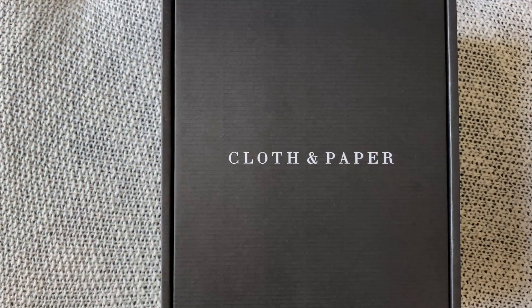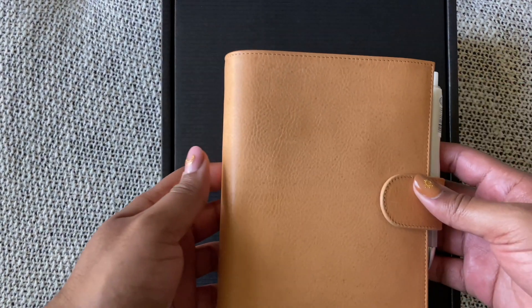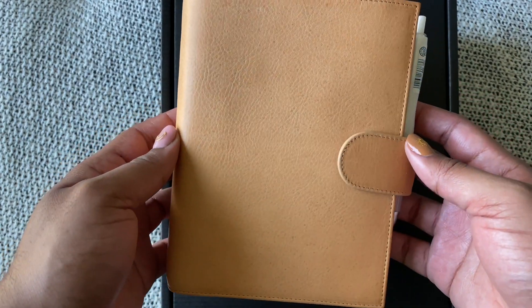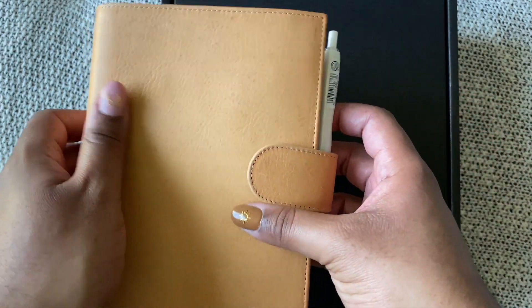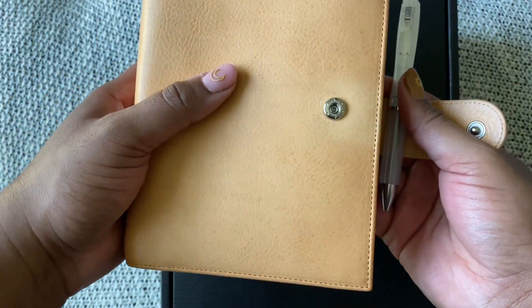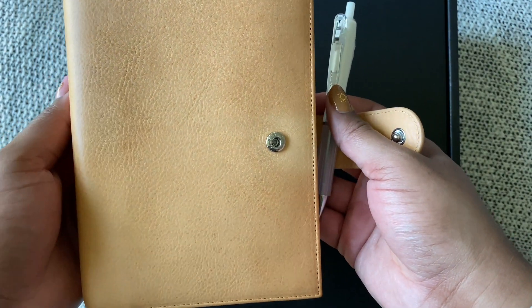I've also been using, separately, my personal planner — this is my Julio medium XL Campagna in undyed. You can see it's getting a bit of a patina, especially if I open it. Hopefully you can see a little bit of that color change there.